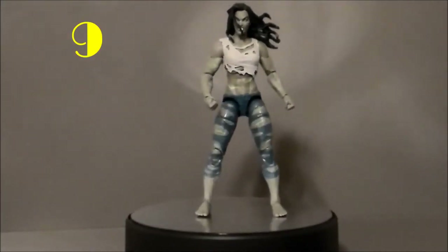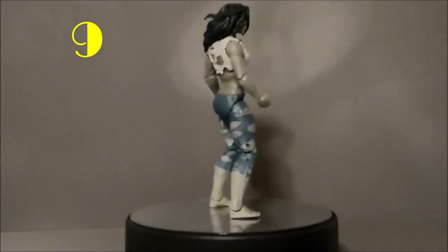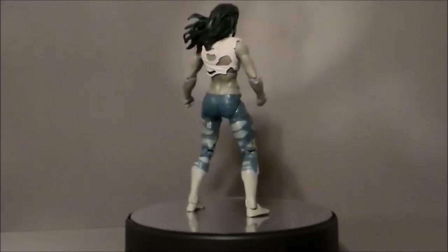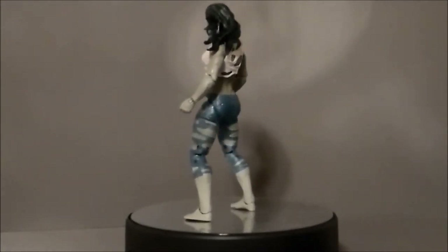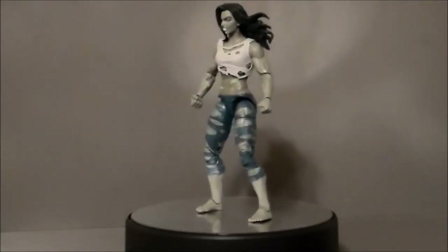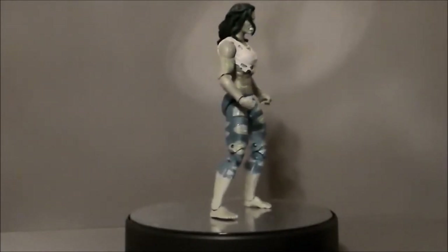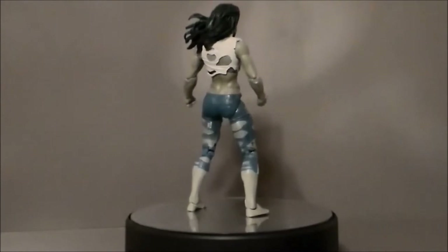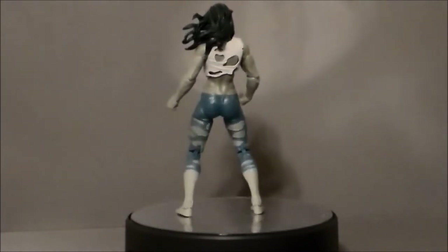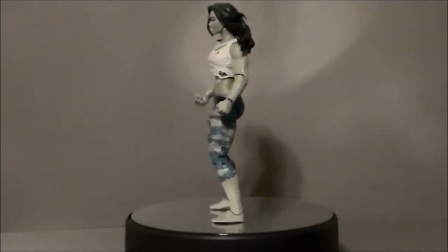My number 9 pick is going to go to the Gray She-Hulk. I like the general sculpt of this figure, but I don't like the paint on it at all. It's a particular cover slash comic that this figure is supposed to represent, and I get it — it is comic accurate, I suppose. But it's got a bunch of little cuts all over her that's supposed to show she's been damaged and all that jazz. It just looks bad.